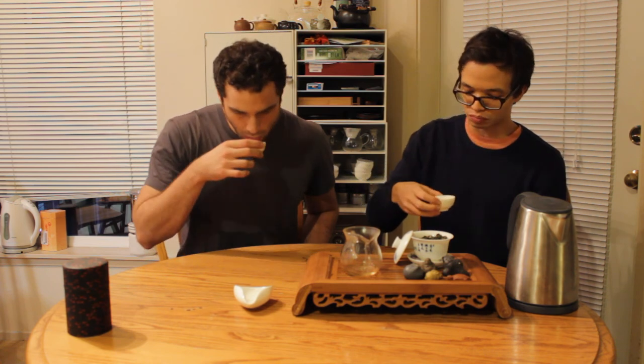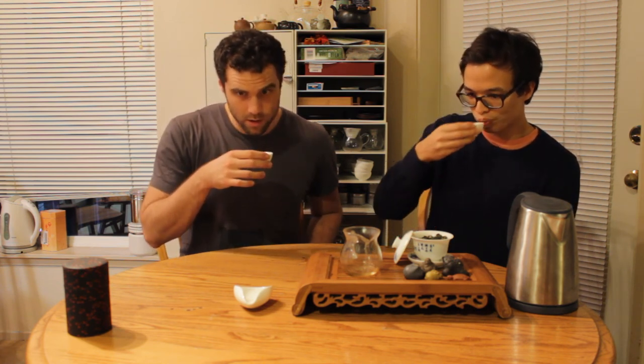The color is getting richer and richer. It's actually evolving a little bit — that sweetness is a little bit different. I'm getting more spices, definitely more of that corn flavor. This tea is evolving as we drink it. It's wonderful.